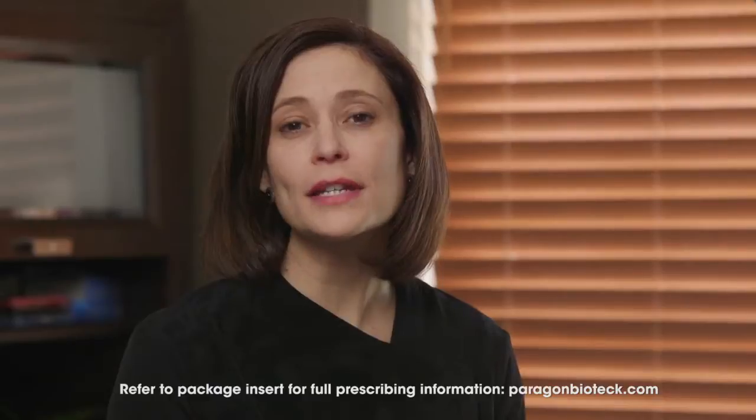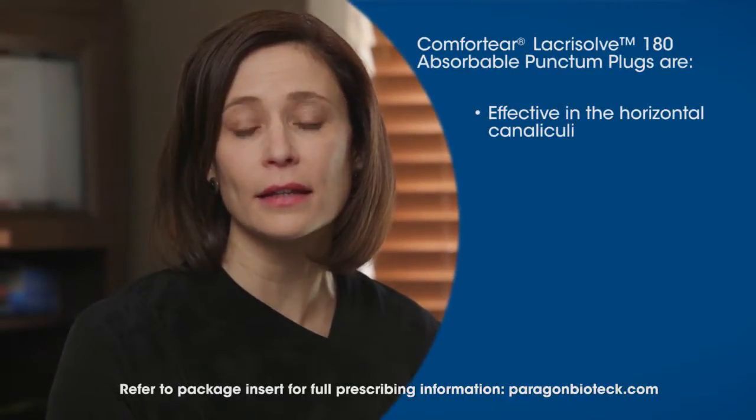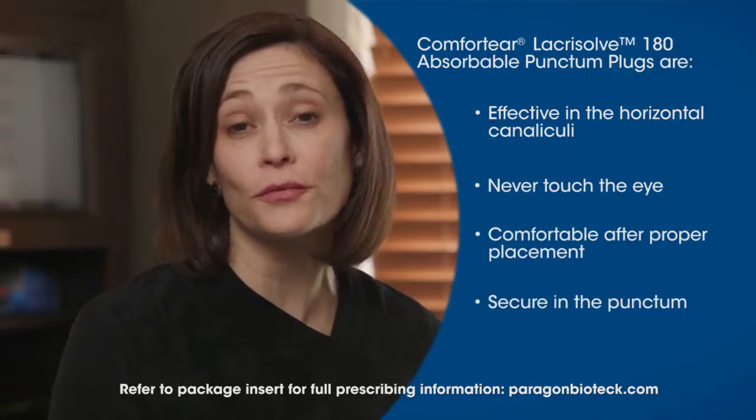I like Lacrizov 180-Absorbable Punctum Plugs because they are effective in the horizontal canaliculus. They never touch the eye, they're comfortable to the patient when properly placed, and they don't fall out.